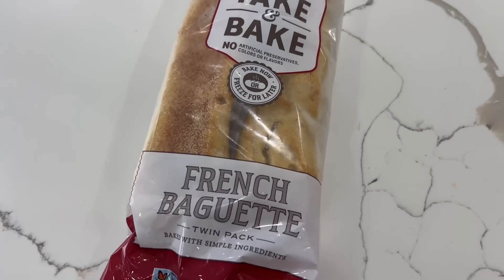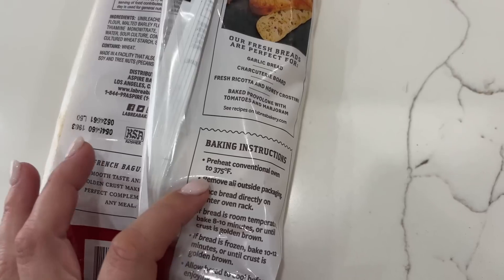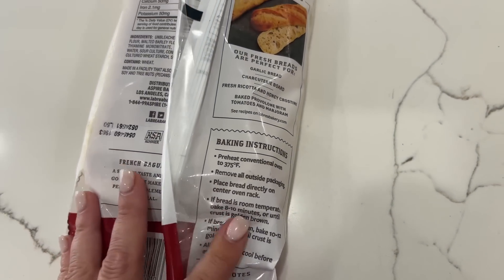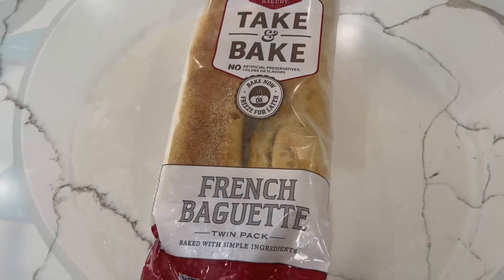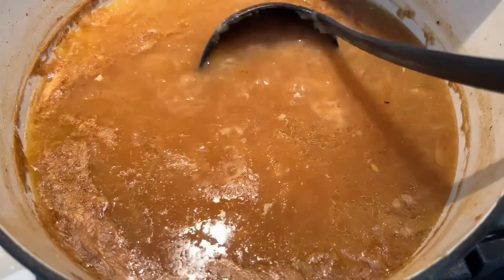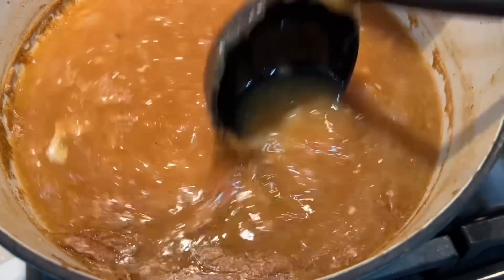I also have some French baguettes in my freezer — they're frozen and you just cook them up according to the baking instructions. It's nice to have when you don't have any bread on hand — just whip it out of your freezer and bake it. The soup after 45 minutes is looking incredible — thick, rich, and delicious. I can't wait to show you what it looks like at the end.